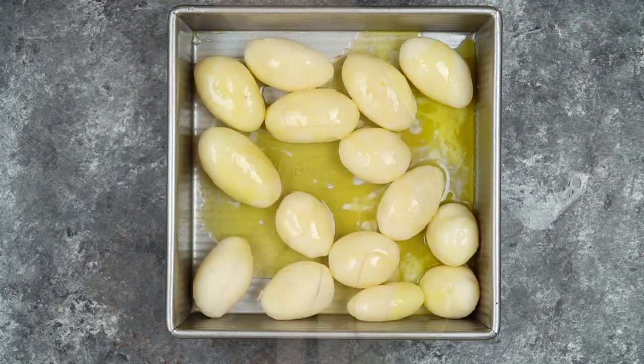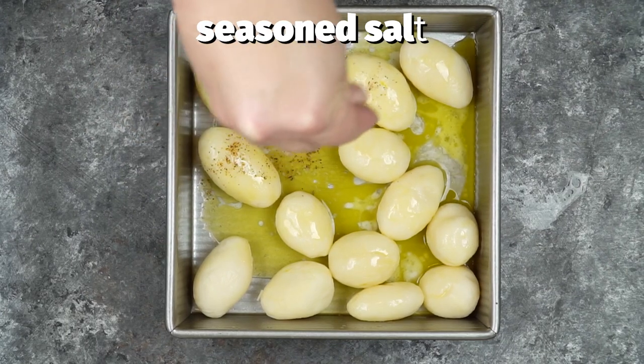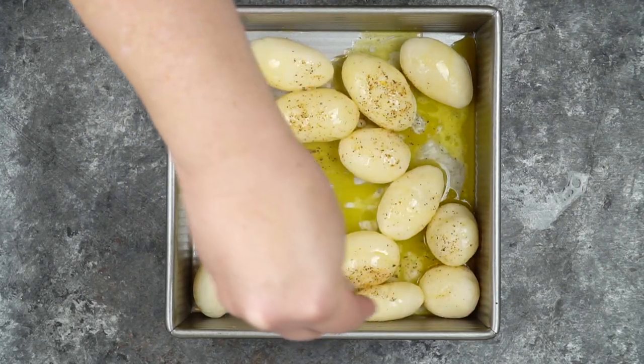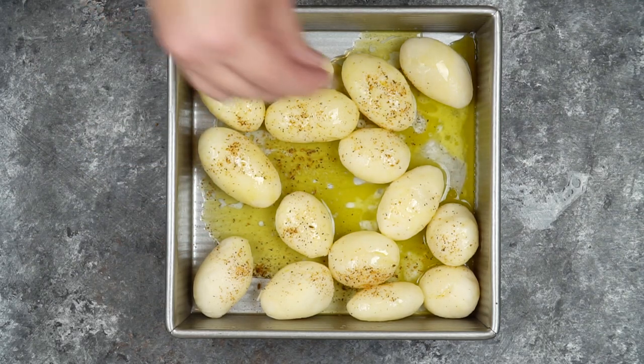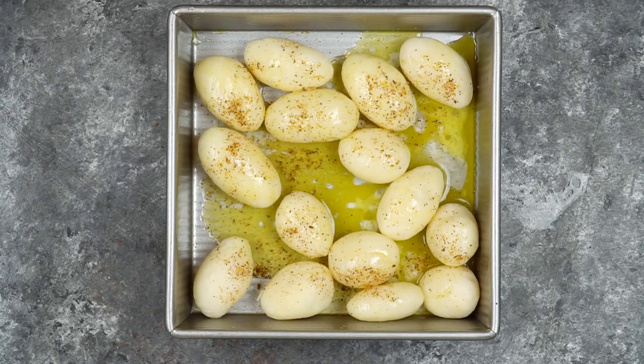Then I'm pouring over a quarter cup of melted butter. The next thing we're going to do is season these up. I'm using Seasonal right here, but you could use Lawry's or if you don't have that on hand, just good old-fashioned salt and pepper will work great.